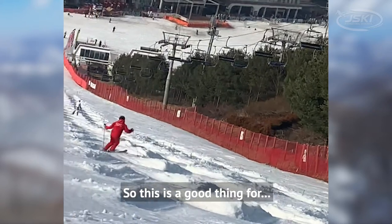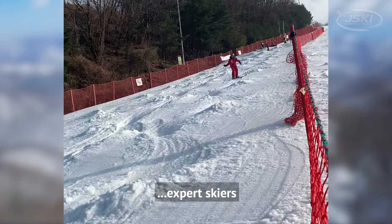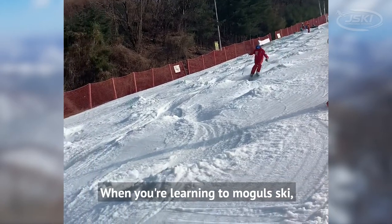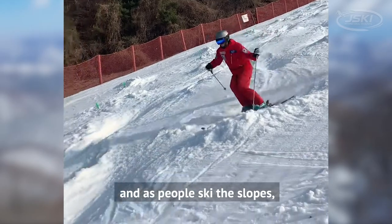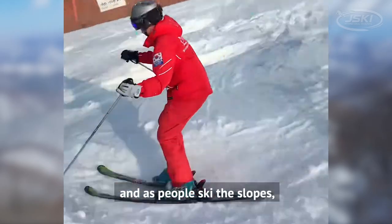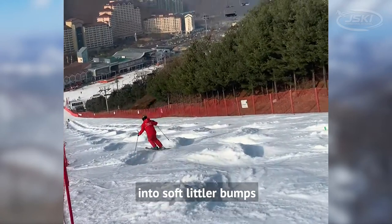So this is a good thing for expert skiers. When you're learning to mogul ski, it's nice to have soft natural snow, and as people ski the slopes, that soft natural snow will be pushed into soft little bumps.